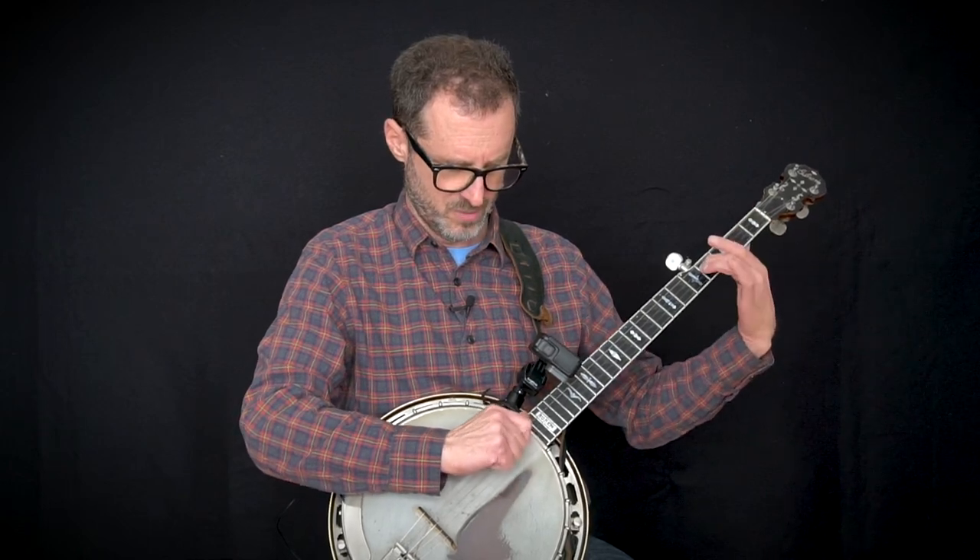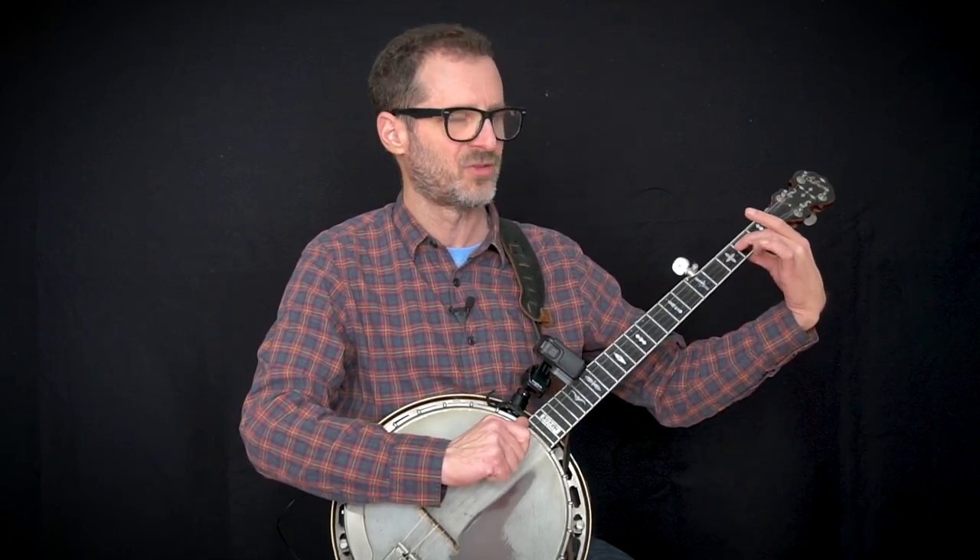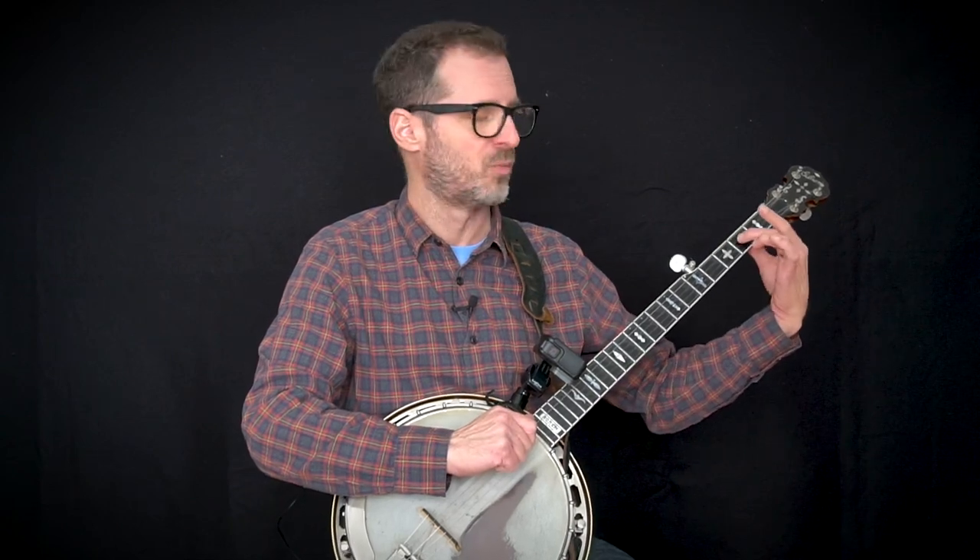An important point about the slide: don't just immediately slide as soon as you pluck with the right hand. A lot of students do that — boom, instant slide. But to sound right rhythmically, you need to hear that note on the second fret of the third string ring out first, then slide. That's why pressing hard matters: you're letting the note ring out a little while moving up the fretboard, and you need to maintain the vibration.